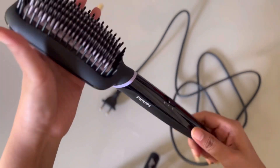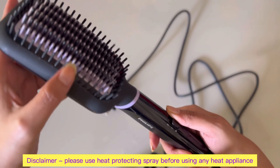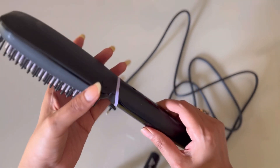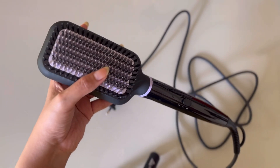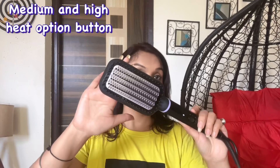This is a 5-minute claim but it depends on your hair volume, texture, and length. Basically this has silk pro care technology — it minimizes heat damage on hair. But before using any heat styling product, make sure you are using a heat protection spray.